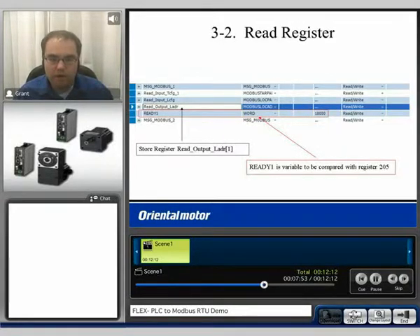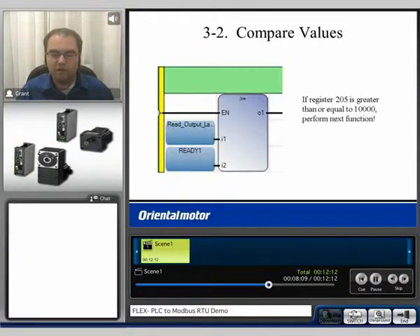When this data comes back, we want to store it in register read output ladder 1. The variable that we want to compare with will be ready 1, which was set to 10,000. So basically, when the position feedback gets to a value of 10,000 — when it's greater than or equal to 10,000 — we will then perform the next function. So if register 205 is greater than or equal to 10,000, perform the next function.